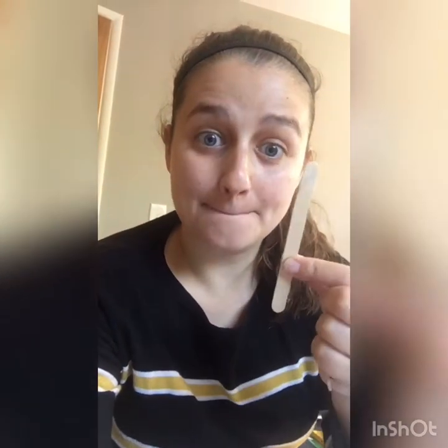Hi everybody, we are going to do another craft today — we are going to build a house out of popsicle sticks. If you don't have popsicle sticks, you can use something else that's flat and straight. You can cut little strips of paper, or even go outside and find little sticks — that would actually look super cool!